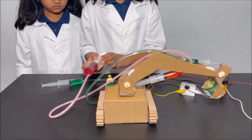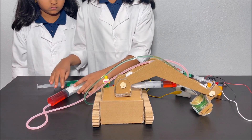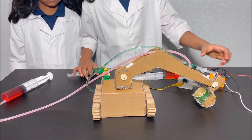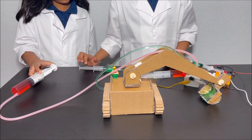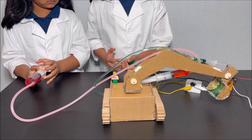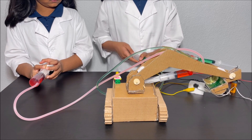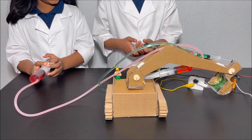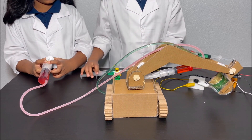So up and down. And the syringe with the green fruit colored water controls this joint — it makes the bucket scoop up things. So we're going to make the arm of the excavator go up, and then I'm going to scoop an object. And then scooping an object, and then it's putting it down onto the table. It's a claw.